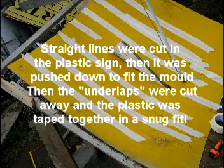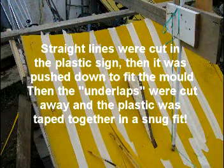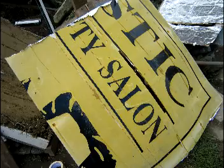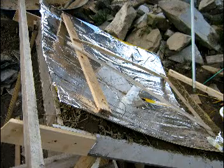Here is the reflector — the plastic reflector put in, which is a reclaimed sign and about one square foot of material was cut out. There is the back of it. The kitchen foil was glued onto the plastic and the frame was put on to keep it rigid before the reflector was taken out of the mould and tested.